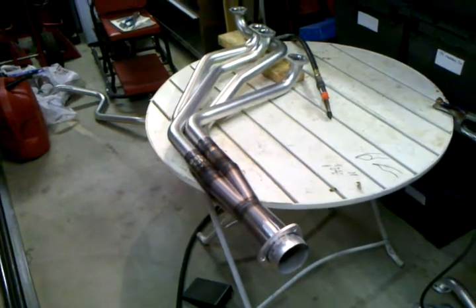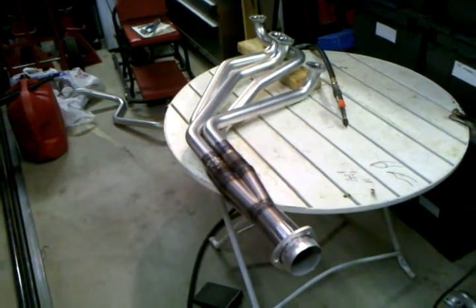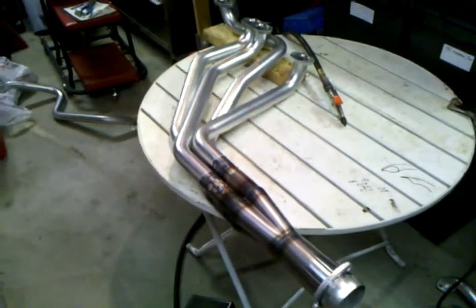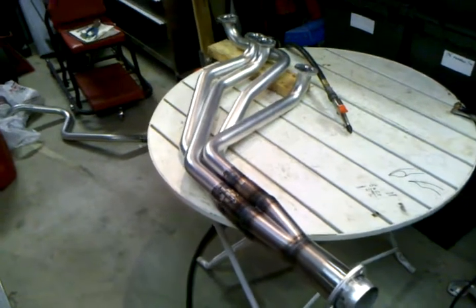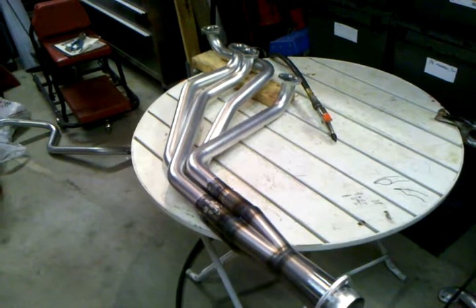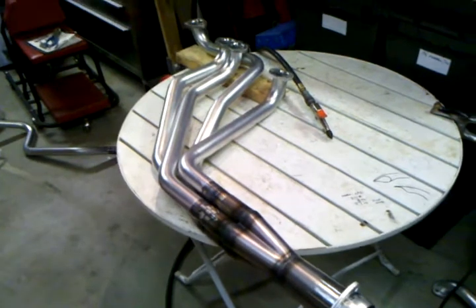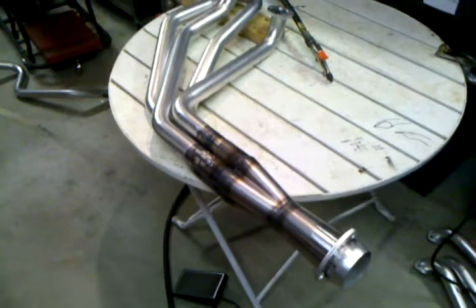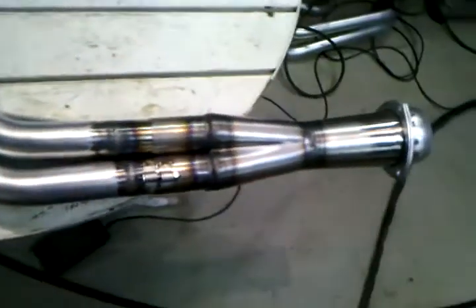The demo is going to show you how they actually scavenge with these merge collectors. What we did is we took a set of Headman Elite headers — they're 14 gauge tubes, inch and five-eighths, non-tuned, non-equal length, made for a Chevy pickup. We cut the head flanges so we could get a more or less individual application for each cylinder, with the exception of the two center tubes, typical small block Chevy.